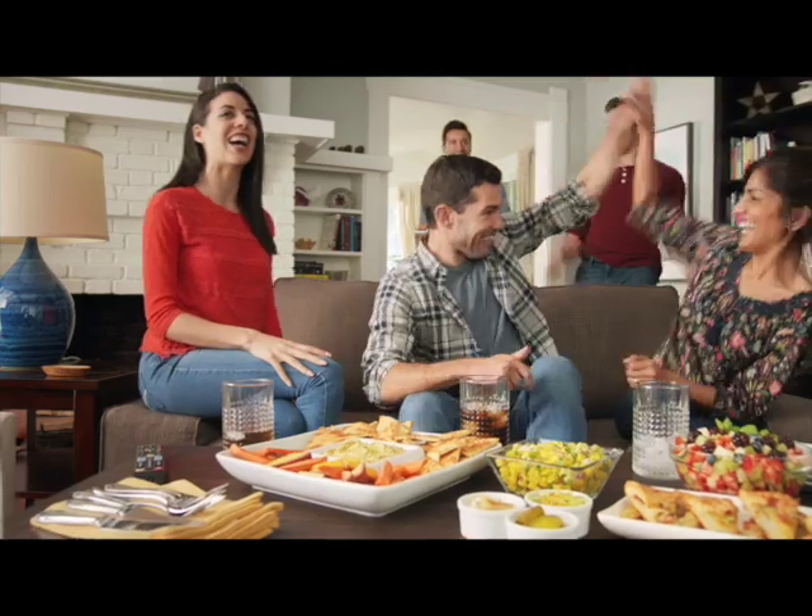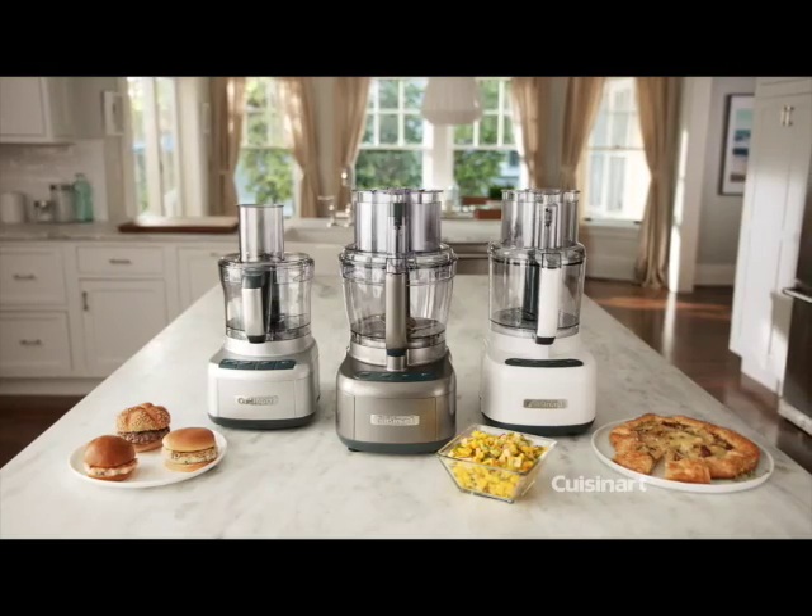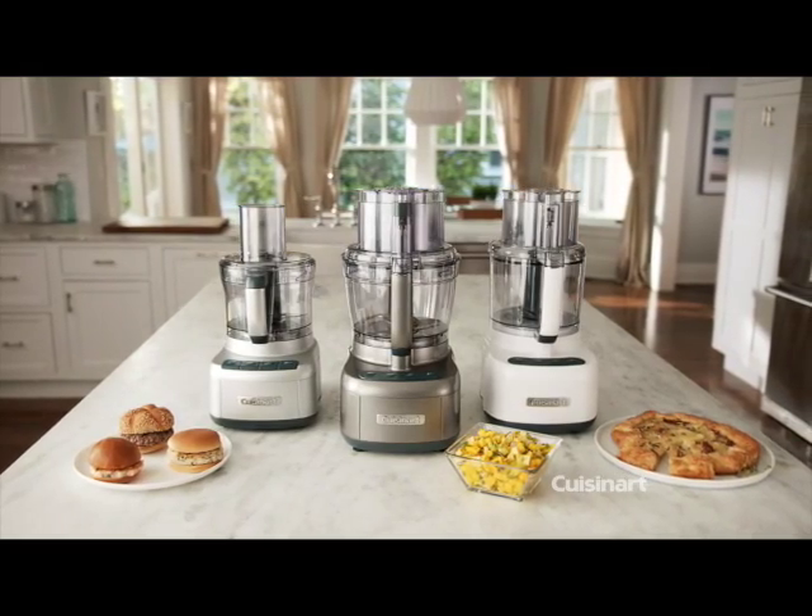And with a powerful motor that handles anything, up your culinary game. Discover the Cuisinart Elemental Food Processor and all it can do for you.